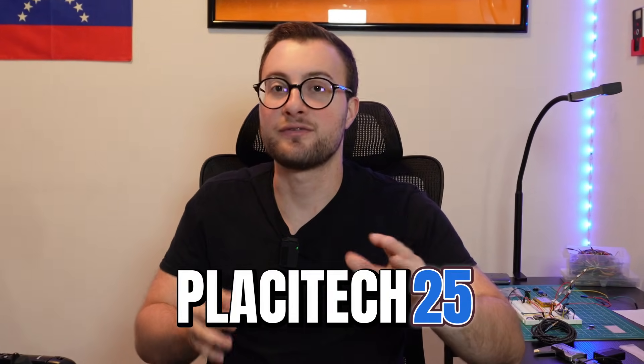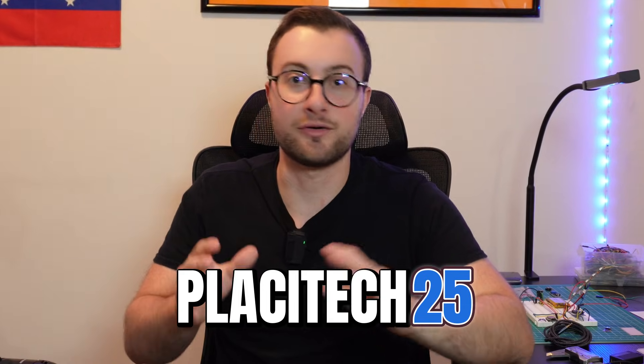So huge thanks to Xometry for sponsoring this project. If you're thinking of building something cool and want it to be elegant and durable, I definitely recommend checking them out. You can use the coupon code PLACITECH25 to get $25 off any order of $100 or more. I'll leave the link in the description of this video so you can try it out for yourself.